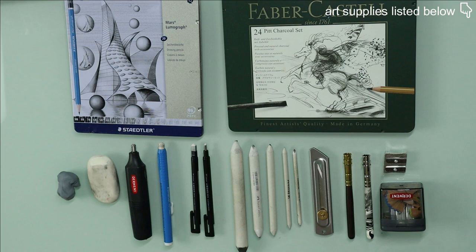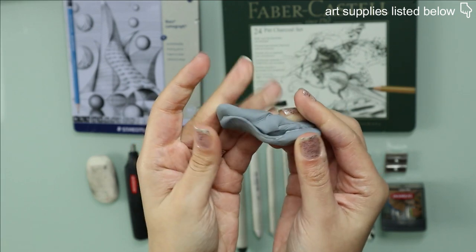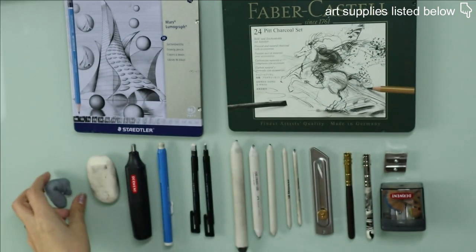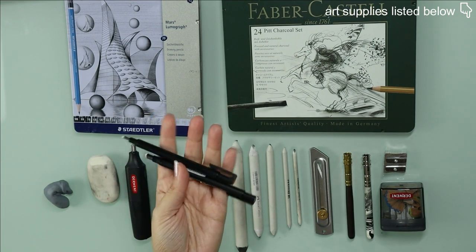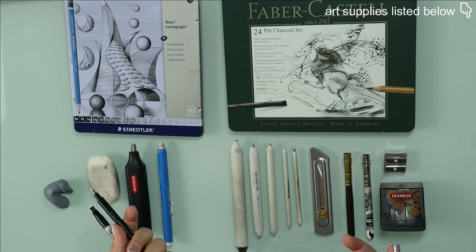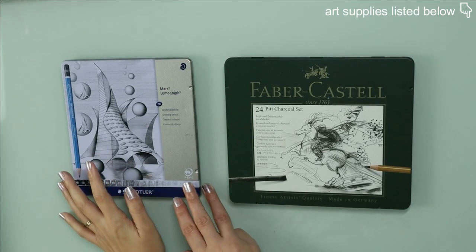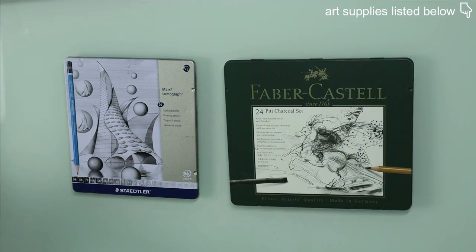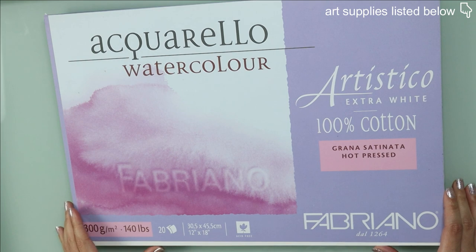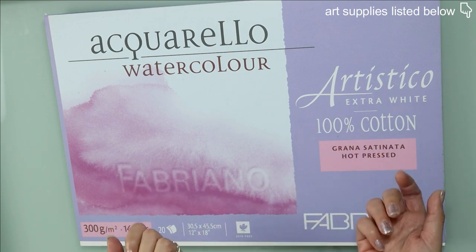Now let's talk about all of these extra supplies that you need when working with these two mediums. In my opinion, none of these stand out except for the Faber-Castell kneaded eraser and the Tombow mono-zero erasers. All of the other things are pretty standard and any brand would do the job equally efficiently. My favorite paper for graphite so far is this one from Daler-Rowney, and for charcoal, I really like this hot press watercolor paper by Fabriano, especially because you can use it for charcoal in combination with other mediums.